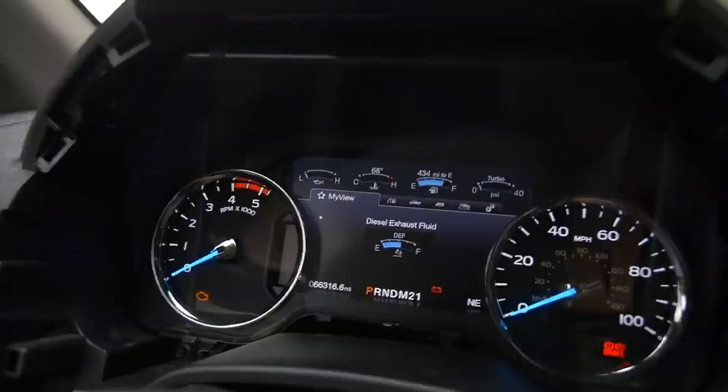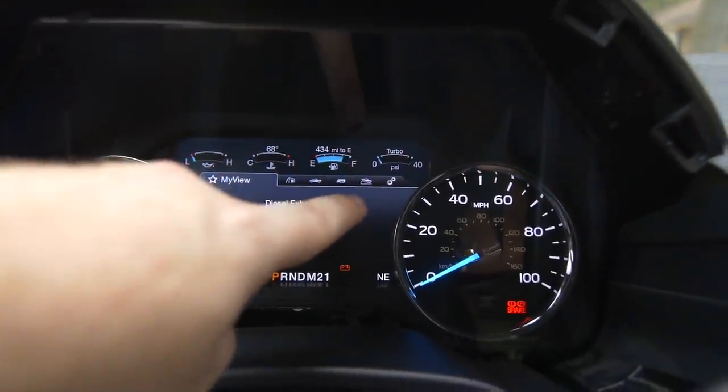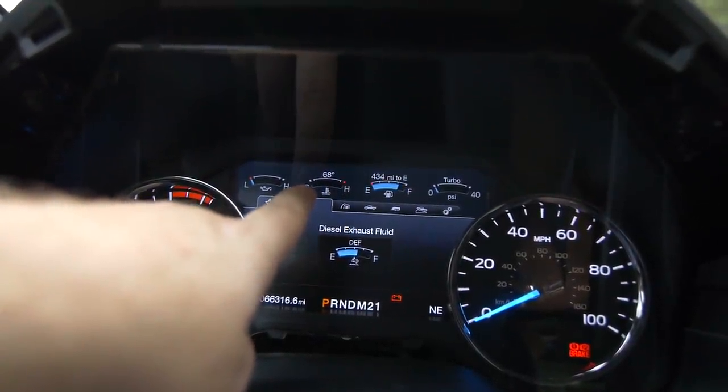Look — Diesel Exhaust Fluid, we've got a gauge on here now! Look at the turbo gauge at the top — it looks so cool. I like that you can see the numbers above. Right now we know the truck's at 68 degrees.